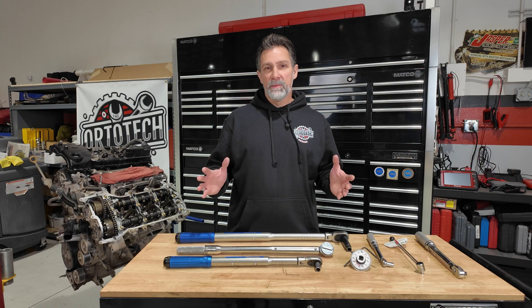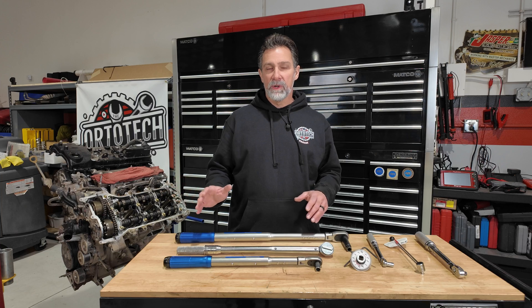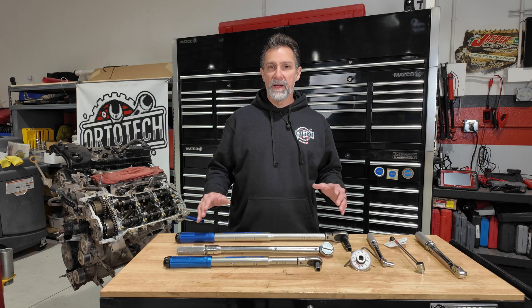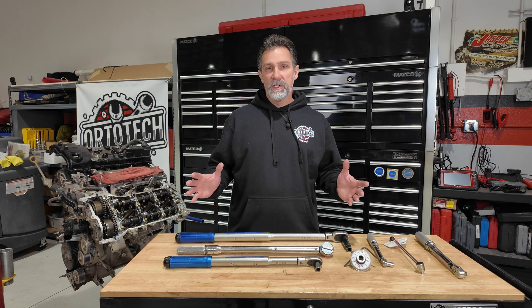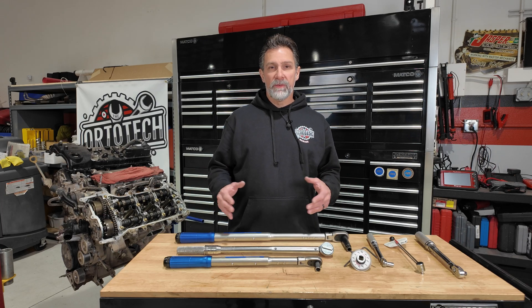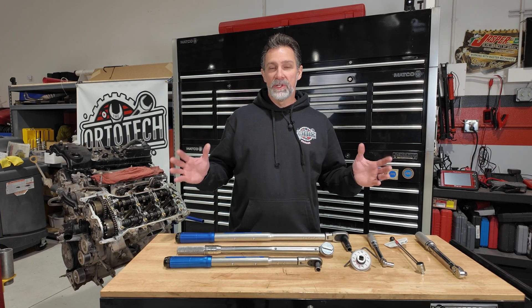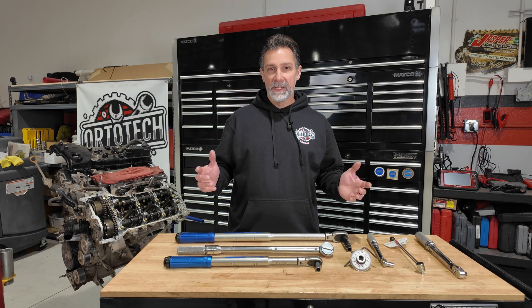I hope this information has been valuable to you. You've got the proper process for using your torque wrench and some ideas of what to buy if you're looking for one. We really appreciate you guys following along — we love bringing this type of content to you. Make sure you check out our next video, and we'll see you in the next one.